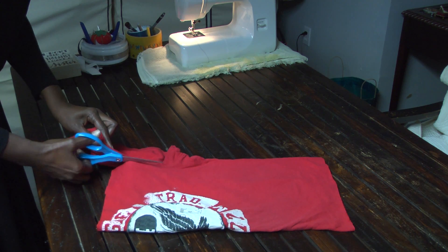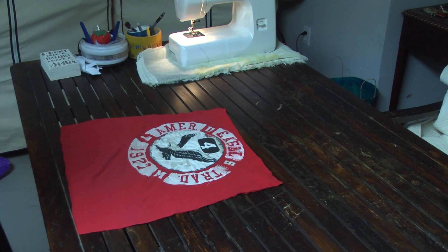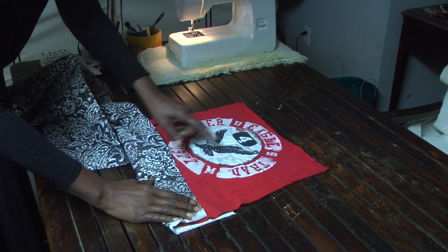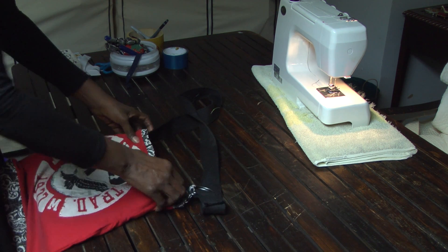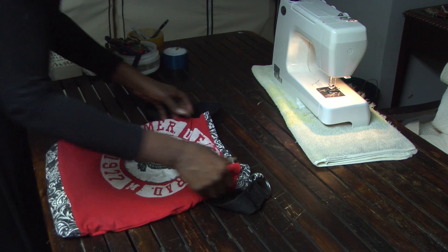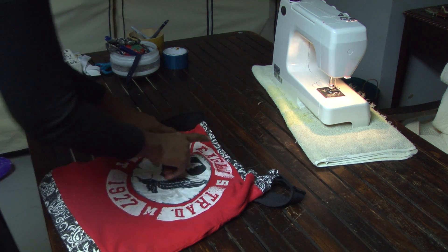I found this remnant and I decided to put part of the remnant like a border print at the bottom and then another border print at the top, and that way it would add a little more personality to the bag.